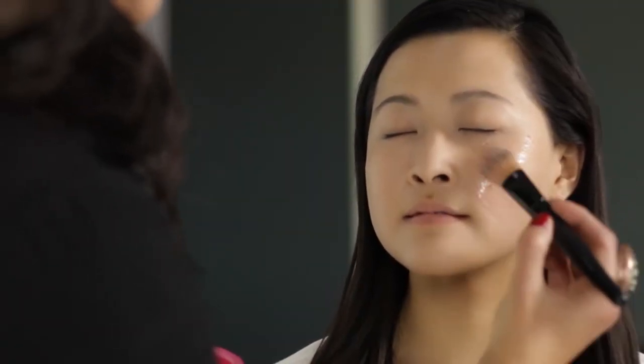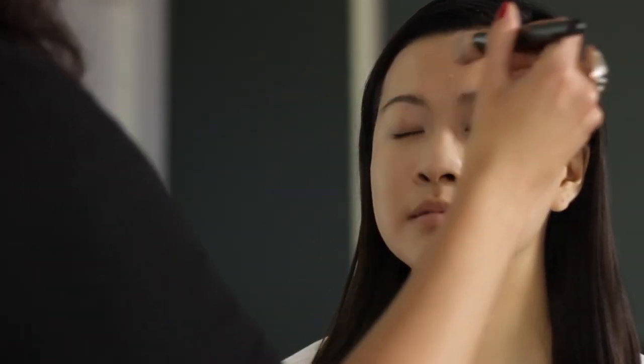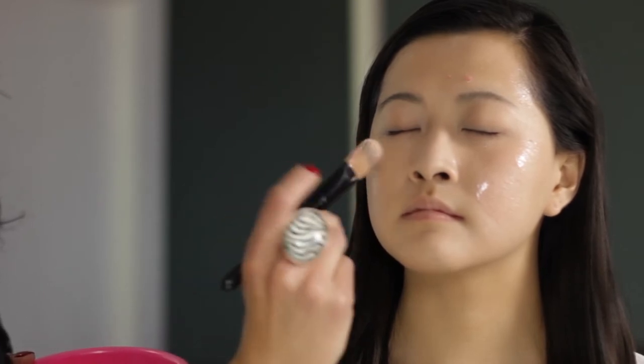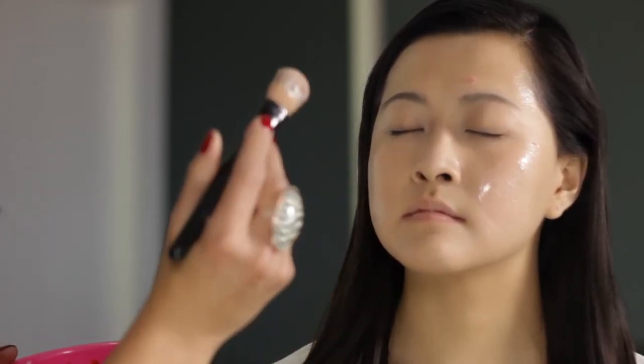A couple of things I want to bring up. The strawberries are rich in salicylic acid, which is great if you're acne prone. Stress-induced acne is just so hard to deal with, so masking a couple times a week is going to be a fantastic option for you.